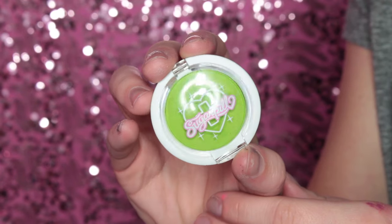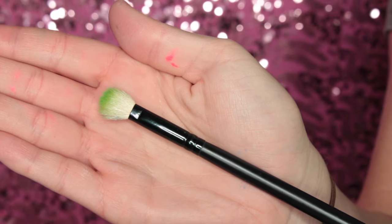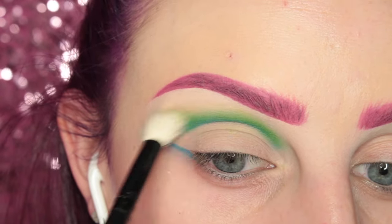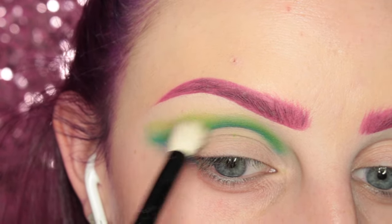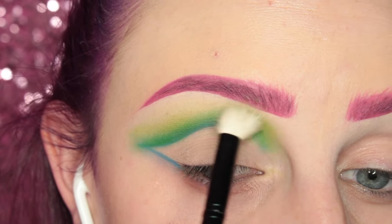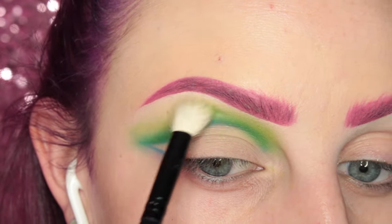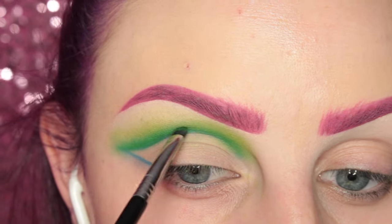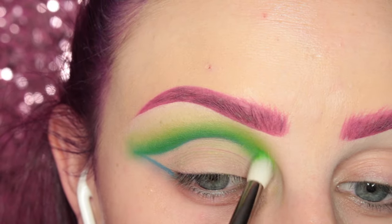Next, I'm taking Sugarpill's Acid Berry shadow on my cosmetics blending brush and I'm going to further blend out that green. Then I'm just going in adding more of Clover Club and again blending and diffusing those colors together.